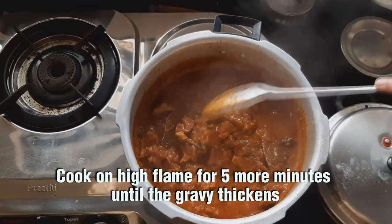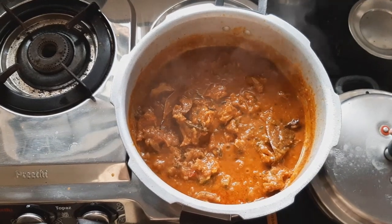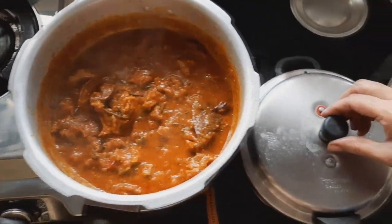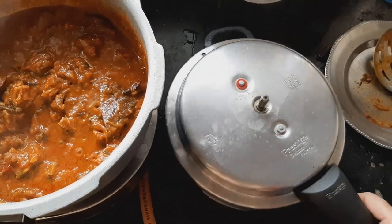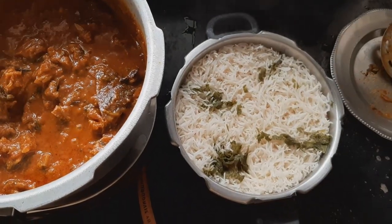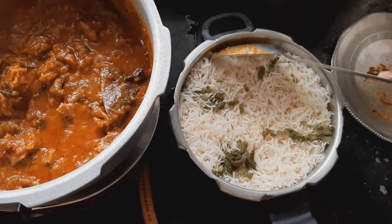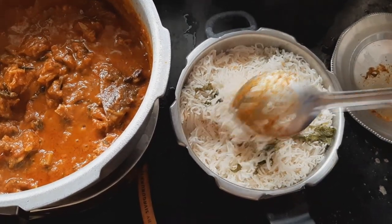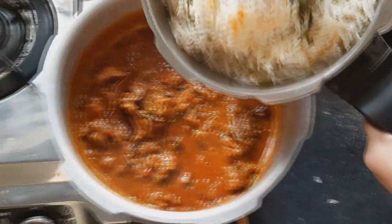We will add a high flame to the ground and build a thick gravy. We will add a little bit more gravy and all this material is good.